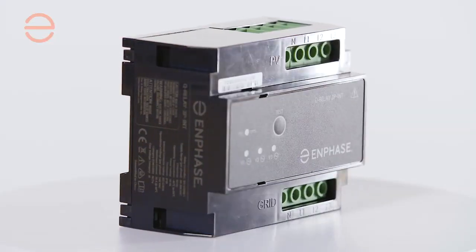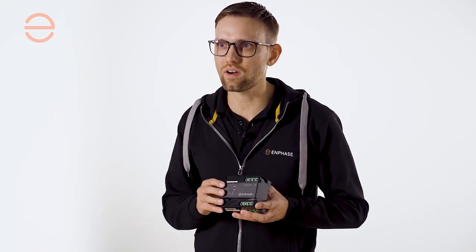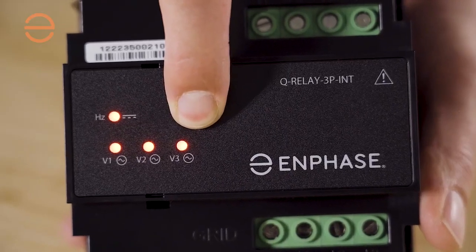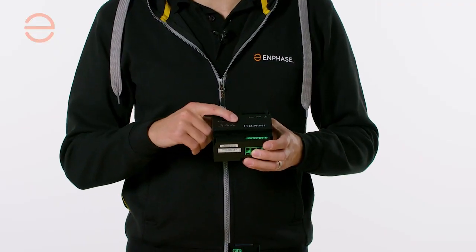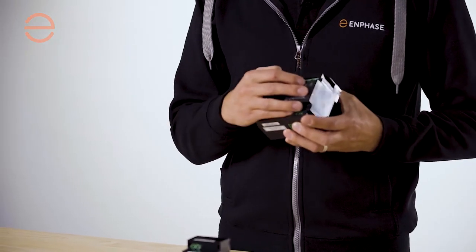The multi-phase version of the IQ relay can be used for a single, two, or three-phase configuration. We've added a phase coupler so you can communicate over all three phases, and it accepts a maximum continuous current of 25 amps per phase. You can also use the test button to select which phases you're going to monitor, because even if you set it to only phase one, it will still keep phase two and three active because the relays inside are all connected.